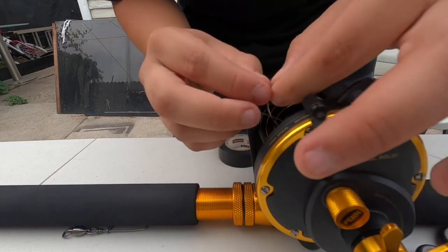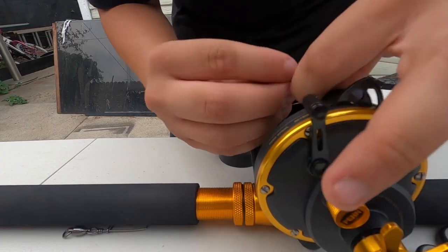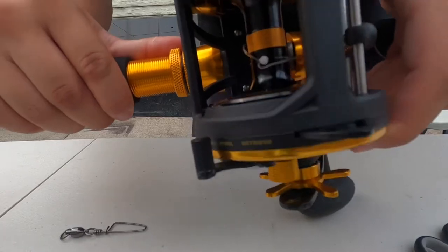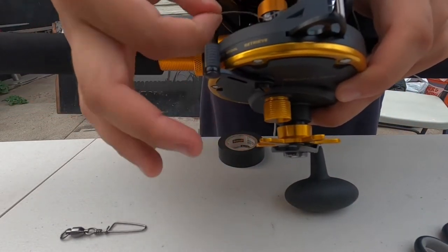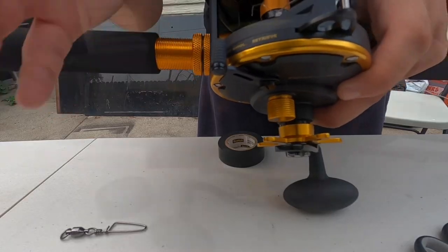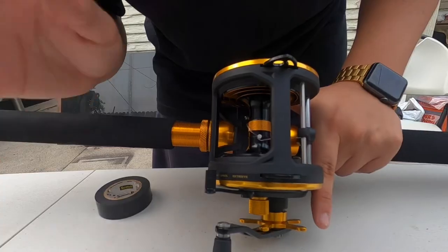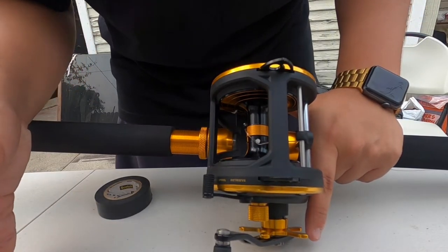Just like that, and then back out through the hole that I created. Give it a little bit of saliva, then pull the main line. I'm gonna cut off the tag line but leave a little bit on, and I'll show you why. It is a clinch knot — you can Google or YouTube that. It's one of the most basic knots there is.